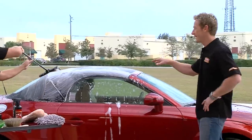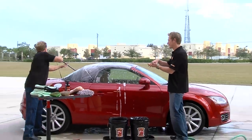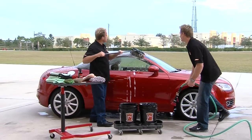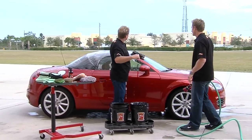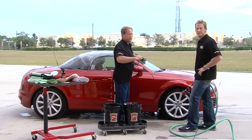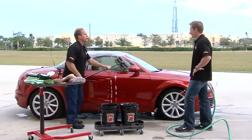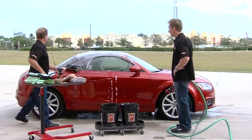You've got to get the dirt out before you protect it, or otherwise you'll trap that dirt into the weave, which is obviously something you don't want to do. I also have this boar's hair brush on an extendable handle, and that just enables me to reach the entire roof from one side of the car. I'm going to whip around the other side and just knock out that side window and then we'll start rinsing.